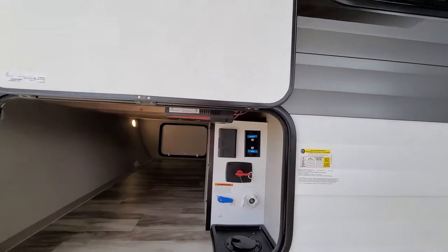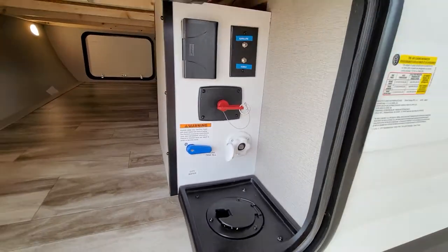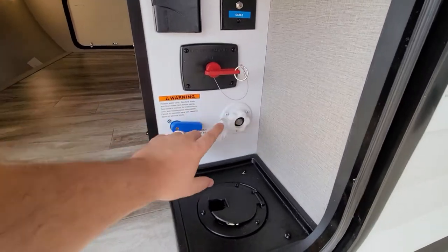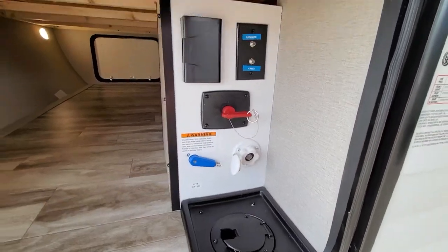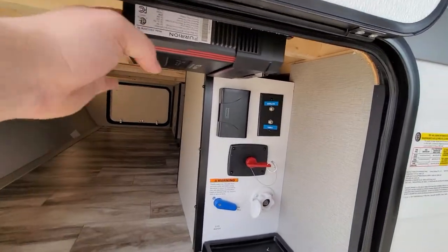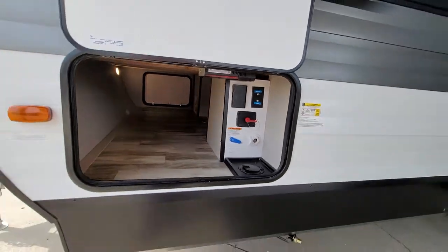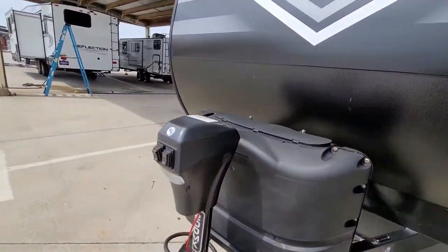This is something that sets the Transcend apart — you've got your full station hookup here. Put your water hose in here and then you can pick whether you want city pressure or to fill up the tank. There's also a satellite and a deep cycle battery.